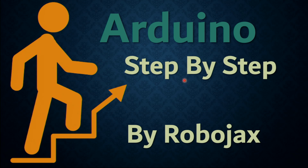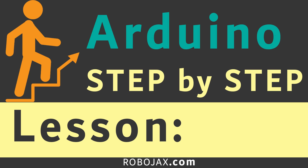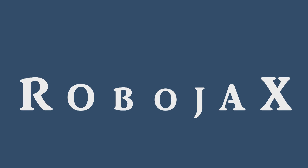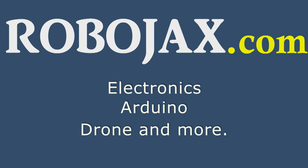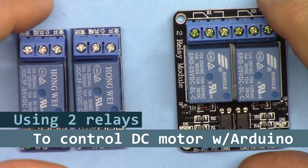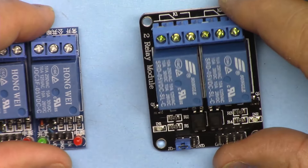Hi, welcome to an Arduino step-by-step course by Robojax. In this video we're going to learn how we can change the direction of rotation of a DC motor using two relays — independent relay modules, or one module with two relays.